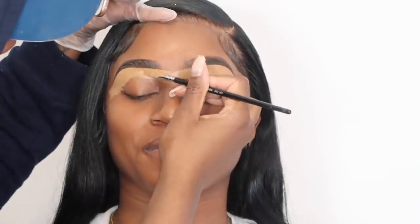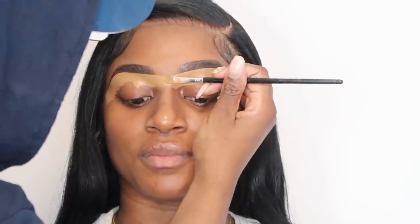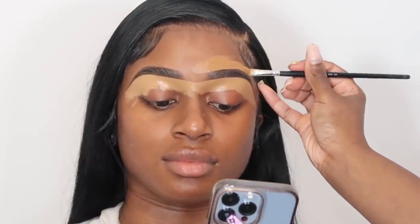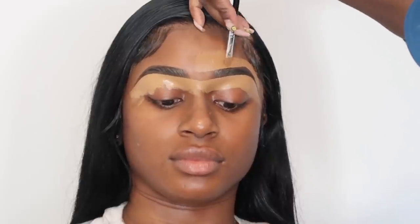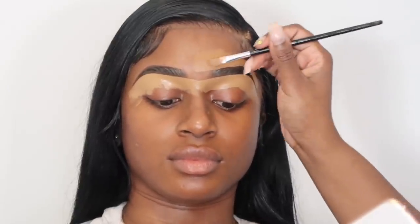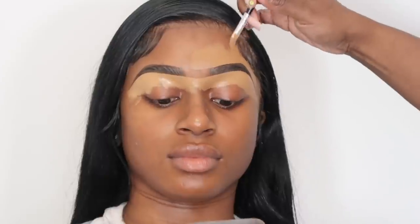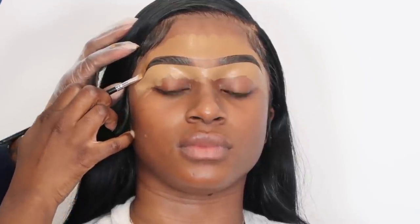I've definitely reverted back to those amateur days where most of us would connect our lines when doing brows just to make sure everything was straight. I kind of reverted back to that and I really don't know why, but it helps me really get the brows on the same level, which helps them look even more even.